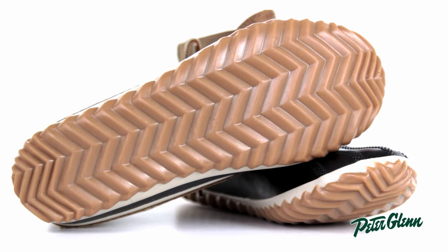At the bottom, we have a rubber sole, which does a great job at gripping slippery surfaces — perfect for walking around in light rain.